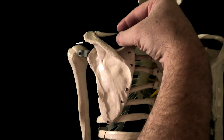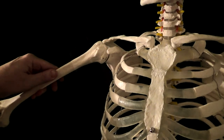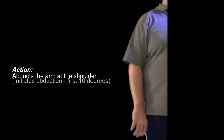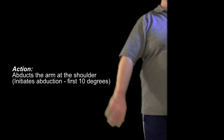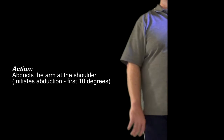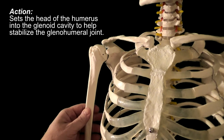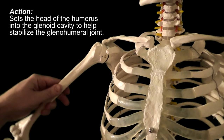It then passes under the coracoacromial arch, which is designed to protect it. However, it also makes the supraspinatus vulnerable to impingement. The supraspinatus then inserts onto the greater tubercle of the humerus. It acts to abduct the arm at the shoulder. The supraspinatus is considered to be the initiator of shoulder abduction, responsible for the first 10 degrees of abduction before the middle fibers of the deltoid are recruited by the nervous system to help out. Since it's one of the rotator cuff muscles, it also functions to stabilize the shoulder by helping to set the head of the humerus into the glenoid cavity.